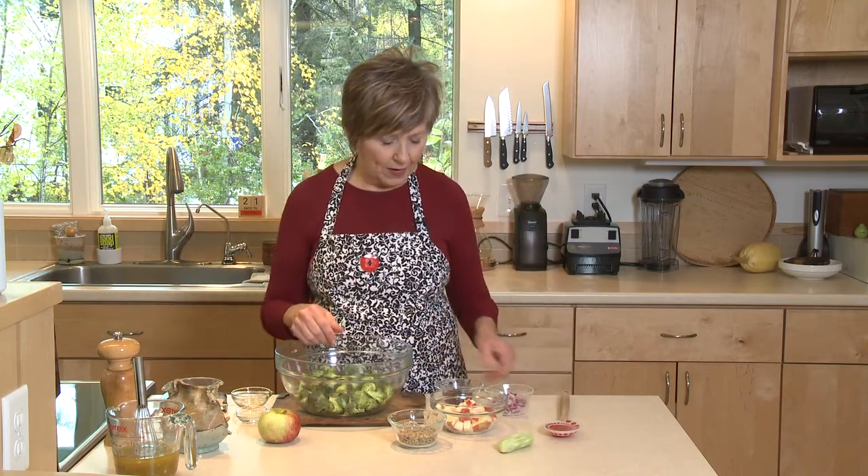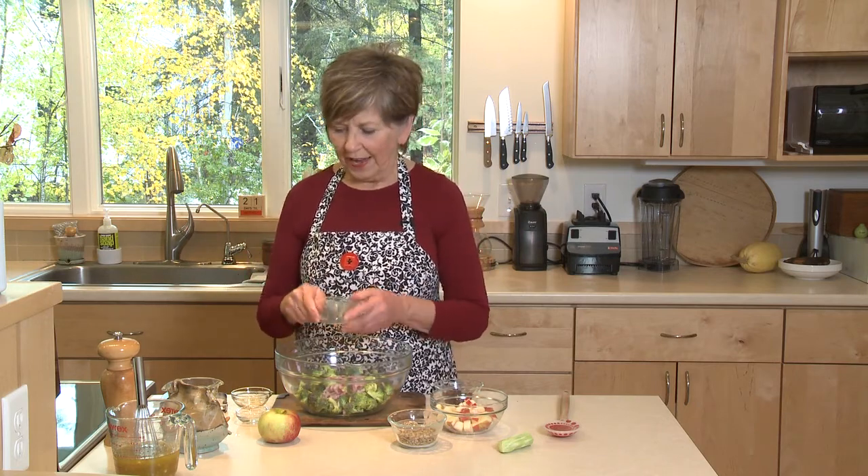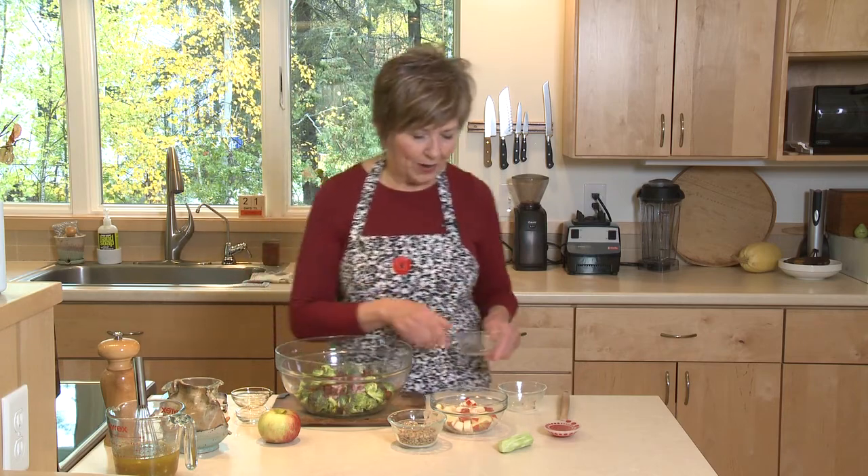So I've got the broccoli in there. I'm going to put some minced red onion, just chopped really fine. And some dried cranberries — that's what I like. You could use raisins too if you wanted, but dried cranberries are really good.